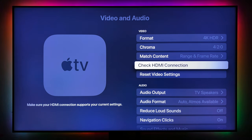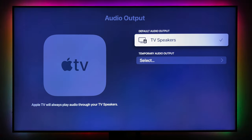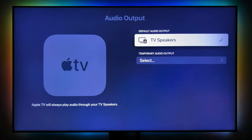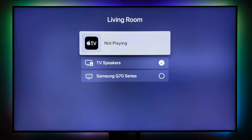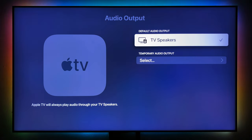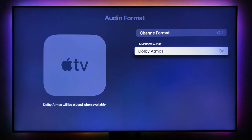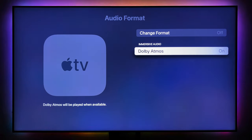Check HDMI Connection will do a pre-check to make sure your HDMI cable is transmitting the signal correctly — if there's a problem it will tell you. Reset Video Settings is also here. For audio output, it's currently playing from the soundbar — the soundbar is set as the default audio output. Apple TV only supports Dolby Atmos, not DTS. If your soundbar is only DTS, it will still play fine — most soundbars today support both DTS and Dolby Atmos.